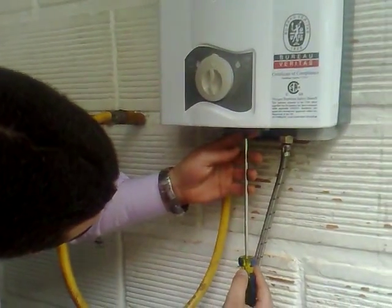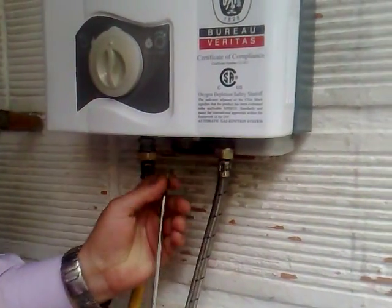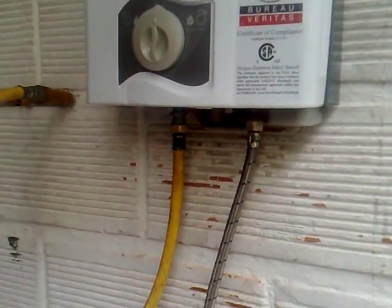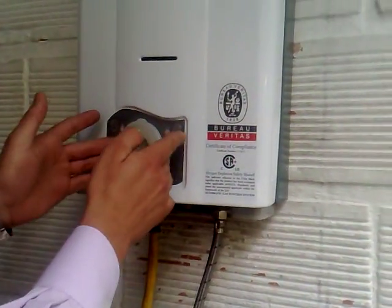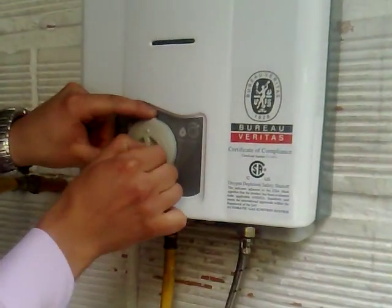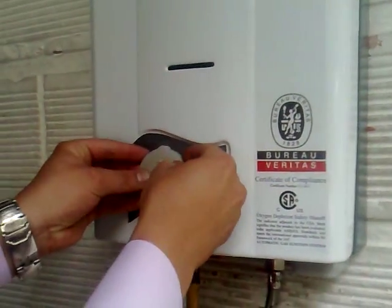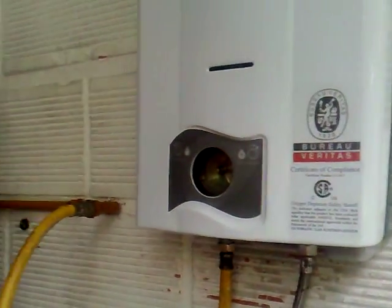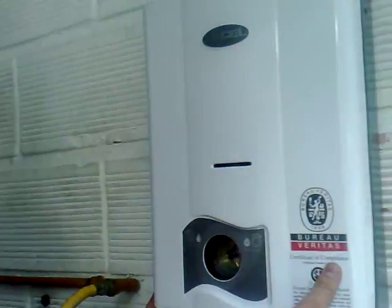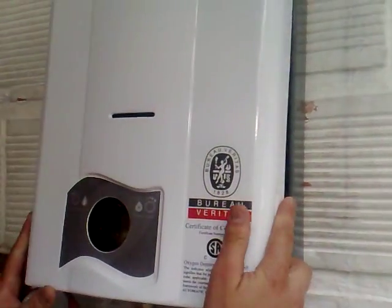First of all, we need to start disassembling a screw that goes below, so we need to use a screwdriver. It's very easy to take off. Once you've done that, you just need to pull up these knobs — the gas control is the center one, and this one on the other part is the water control. Just pull them up easily; they should come off very easily too. After that, you need to pull the front cover from the lower part and then push it, and it should come off very easily.